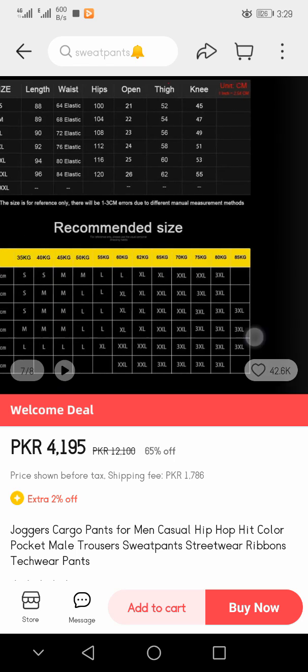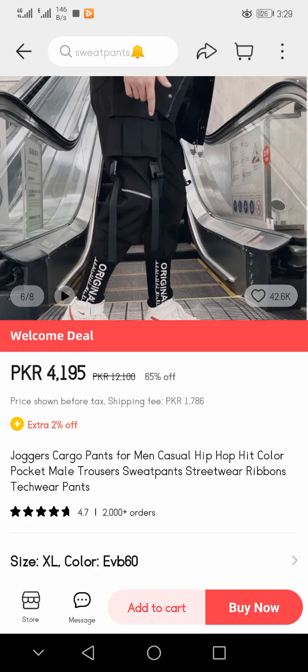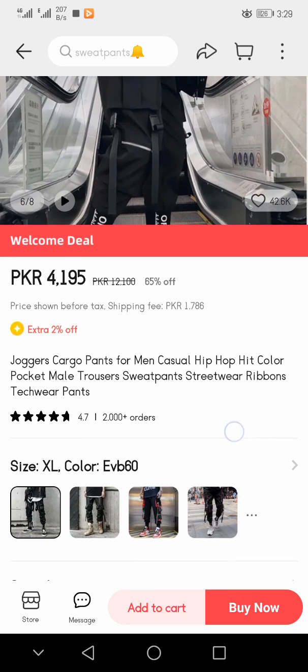Here you see the seller recommendation. If we talk about the price of this pant, you see that it is PKR 4,195 rupees. The original price was PKR 12,100 rupees, but after a 65% discount you can purchase it for only PKR 4,195 rupees. The shipping fee is PKR 1,786 rupees with an extra 2% off.